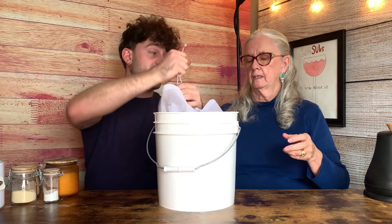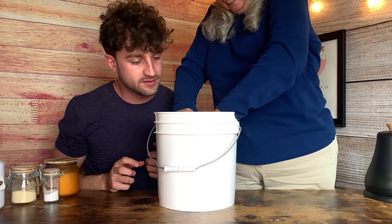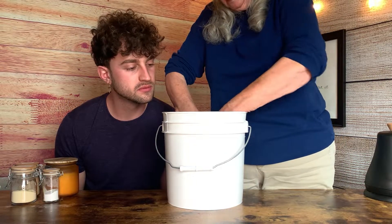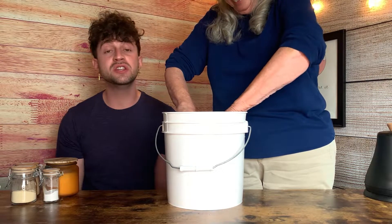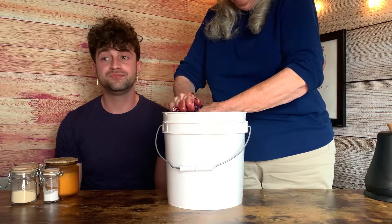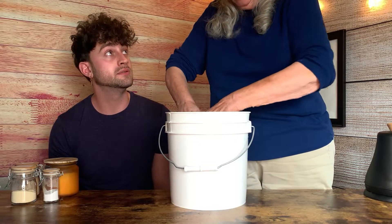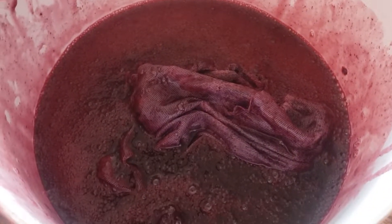Just get in there, Naky! She doesn't look it but she's actually 97 as of two weeks ago — so it should look something like this once it's all crushed up. It looks like a fruit smoothie and it's ready to go.